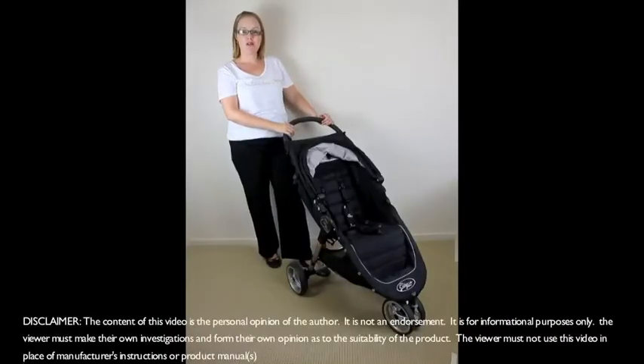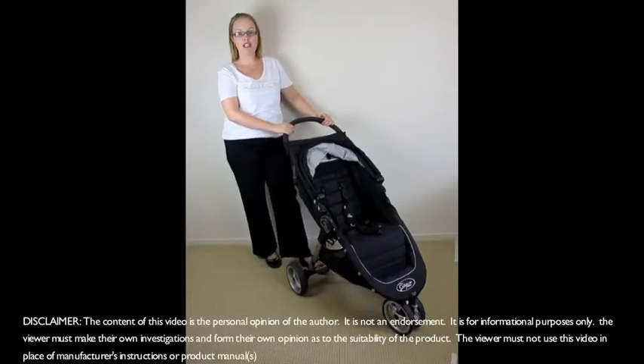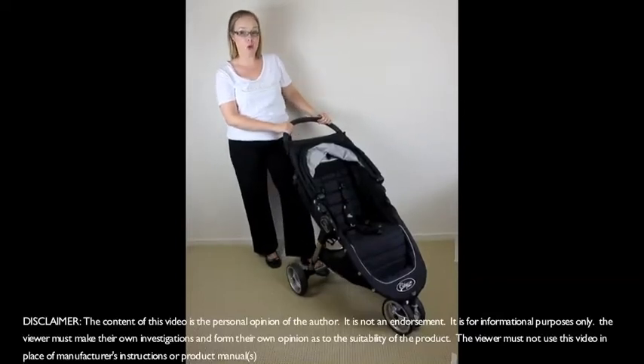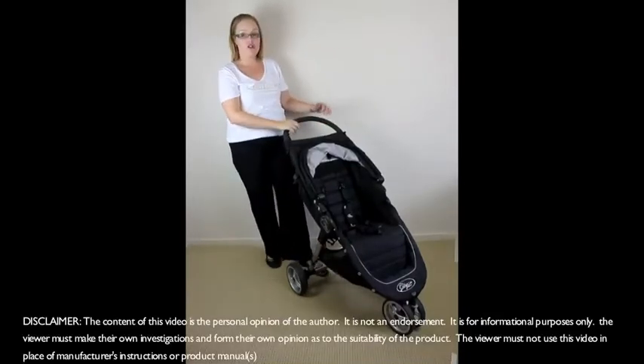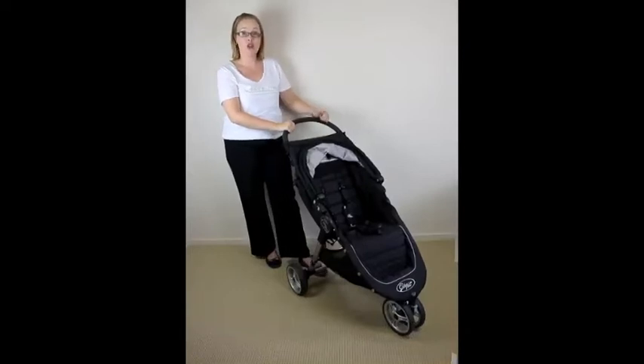Hi, I'm Kristy from rockabaybeereviews.com.au, and today we're going to be reviewing the Baby Jogger City Mini 2012. This is their newest release — with the 2012 they've got a few extra features now included, so they're improving every year.